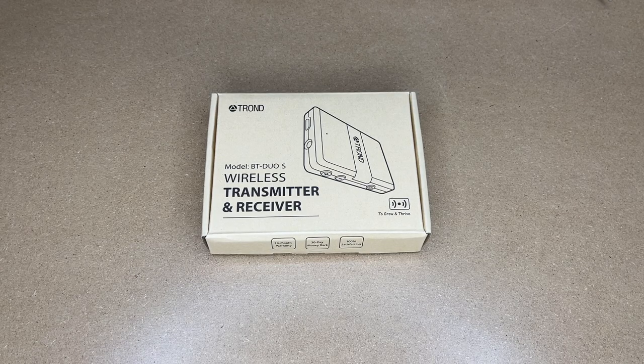Welcome. In this video I'm going to be taking a look at this Tron Bluetooth transmitter and receiver. This was provided to me by the distributor but they're not compensating me for this video and they're not reviewing it before I post it. If you find this video helpful and want to purchase one, I'll put a link to it in the description on Amazon, and if you use that link it helps me out a little bit and doesn't cost anything extra.